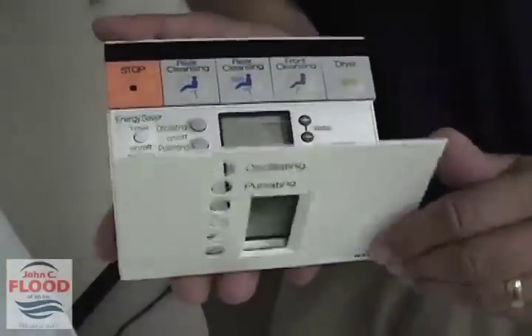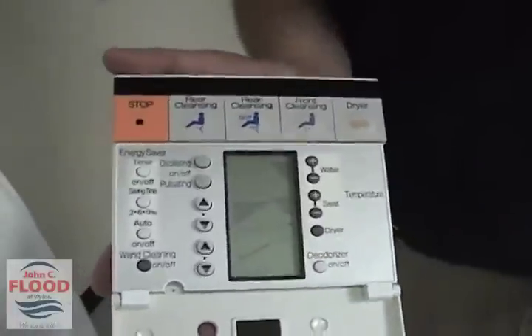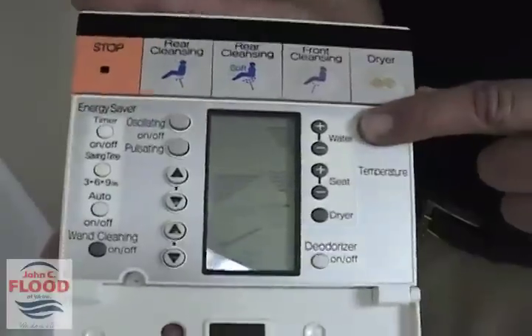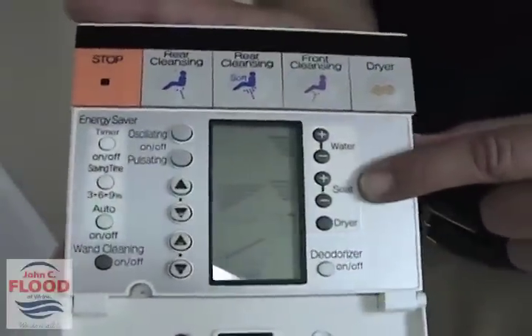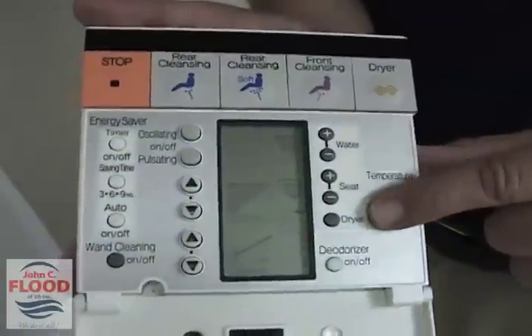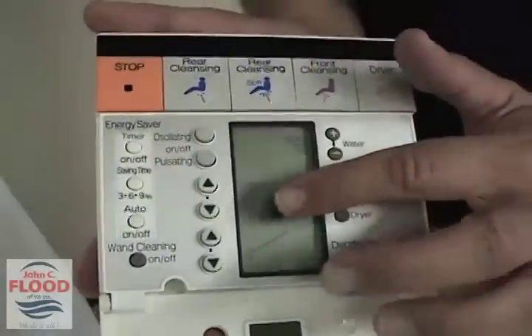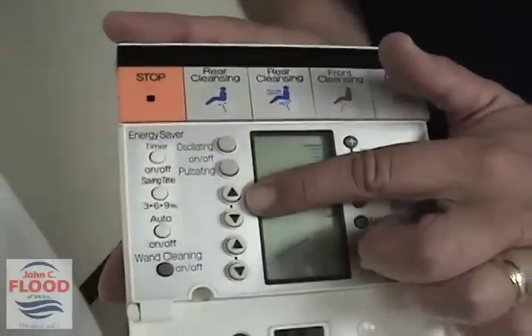You can program some of the items on this washlet by opening up the cover. As you can see now, the temperature on the right-hand side is programmed up and down by the water. The toilet seat temperature can be programmed, and also the dryer can be programmed for its temperature. There is also on the other side pressure, where you can move that up or down.